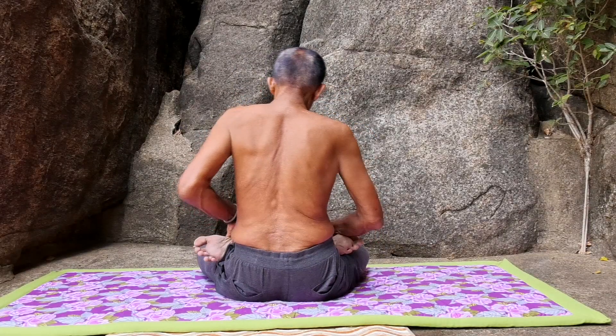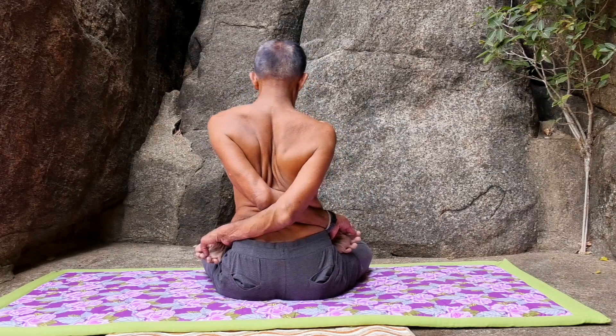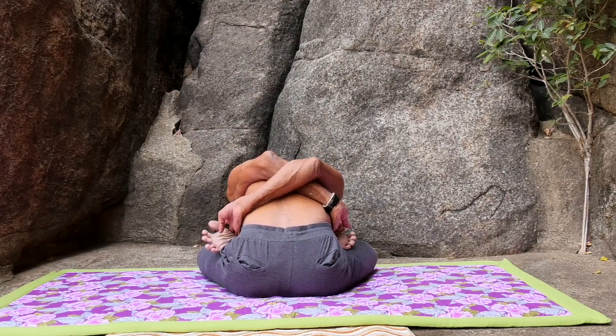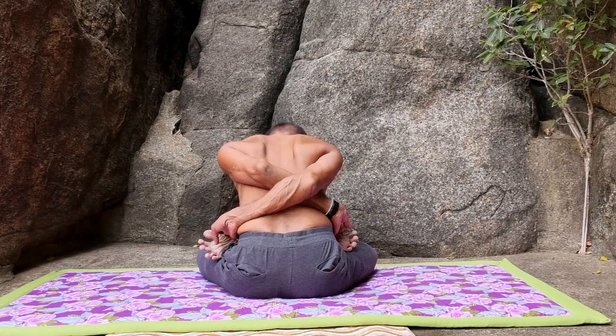Let's view the asana from the back. As you see, cross both the hands at the back and hold the feet, and slowly bend forward and touch the ground with your forehead. Slowly get up and sit straight.